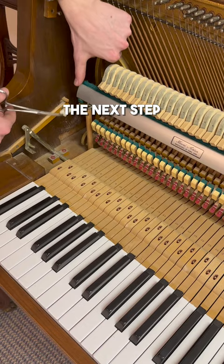The next step is to make some adjustments so everything is working just like it should. Once I've done that, it's as good as new.